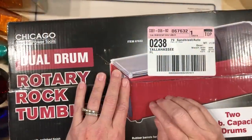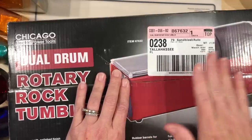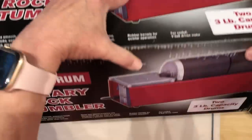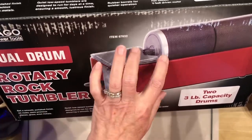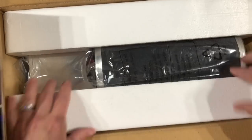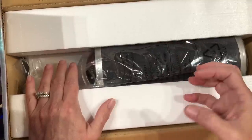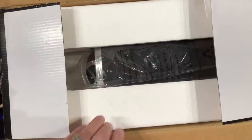This is a rock tumbler I got from Harbor Freight. It was on sale and I used a 20% off coupon, which they have all the time, and it took the price down to about $47, which is not bad at all for a dual drum tumbler. This one got really good reviews. It has silicone or rubber inside the drums so it'll be more quiet. We're going to tumble the glass in it instead of rocks to make some beautiful sea glass.